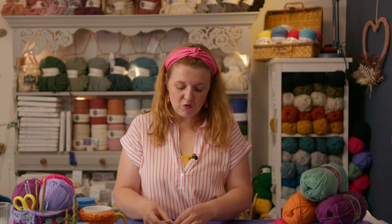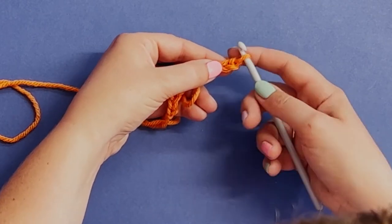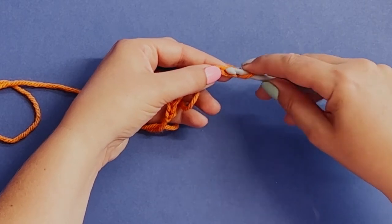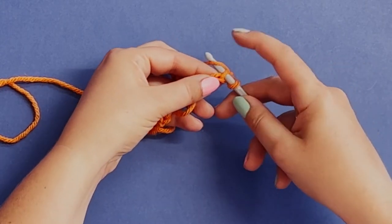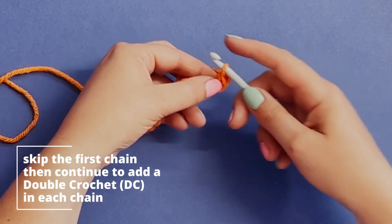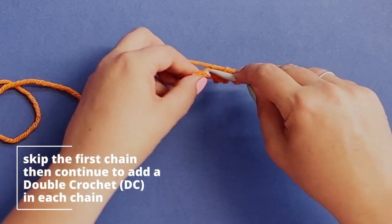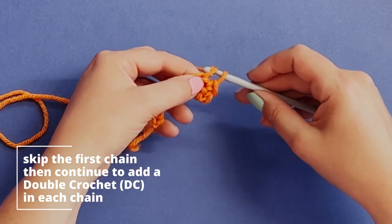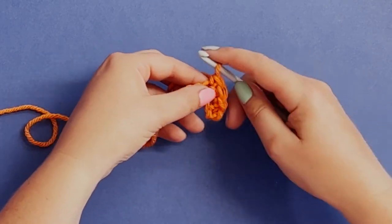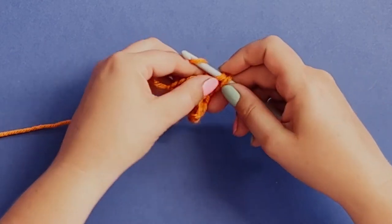Now I'm going to start a row of double crochet into each of these chains. I'm just going to skip the first one - which I am going to explain in this video - and then go straight into the next chain, go underneath, pick up the yarn, pull through and then yarn over and pull through. Hopefully this is all feeling a little bit easier on your hands now that you've had a little bit of practice. I'm going to go all the way to the end.